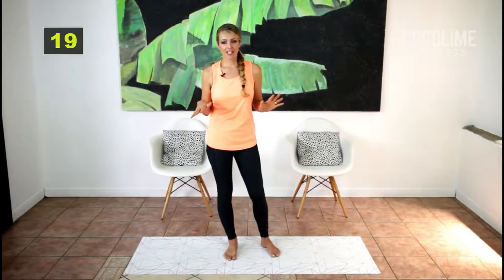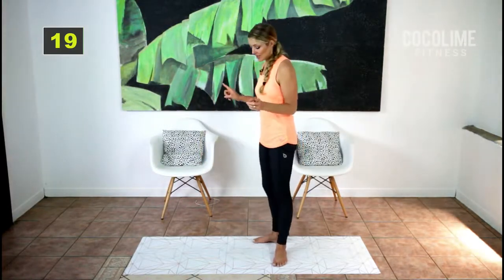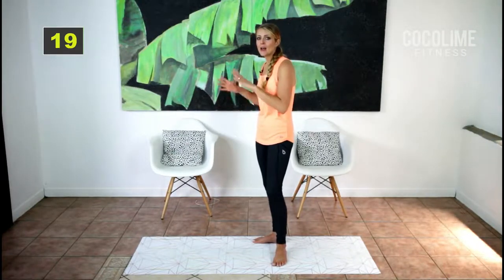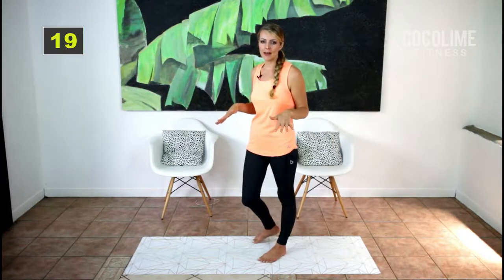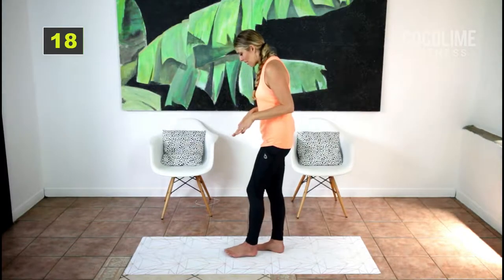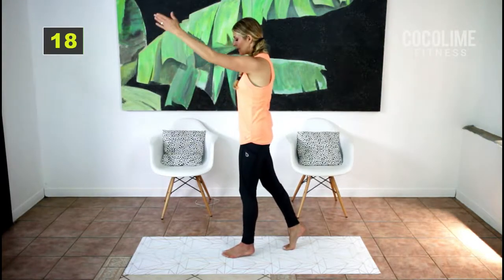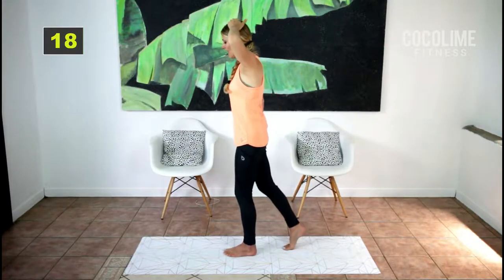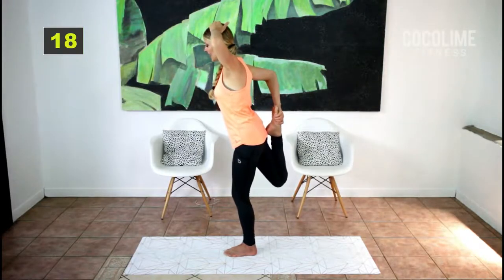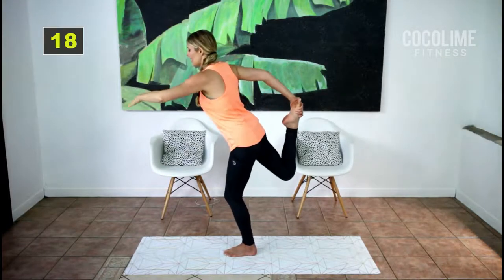Okay guys, we're just gonna get right into the routine because it includes stretching, so we don't need to do a warm-up. The first exercise we're gonna do — I'm gonna show you from the side. Any of these moves that you need to grab a chair for, please do so until you get more comfortable with them. So the first thing we're gonna do is put all of our weight on our standing leg. I'm gonna do eight different repetitions of this move. You're gonna take one hand on the top of your head and then take the opposite hand and grab the top of your opposing leg's foot.